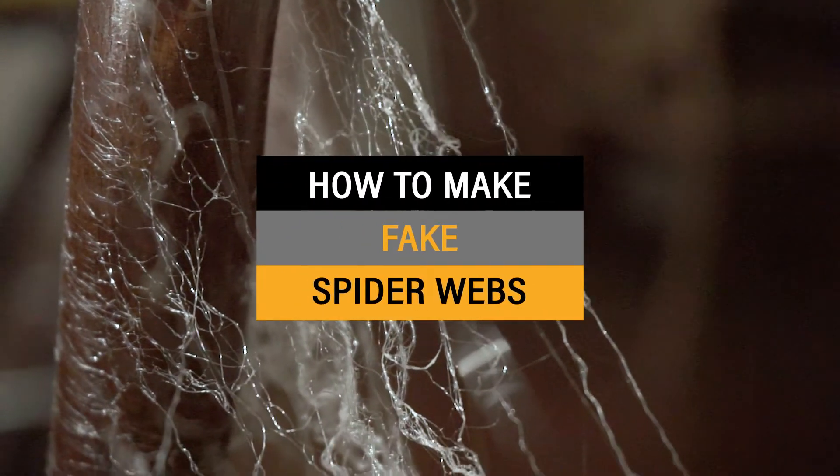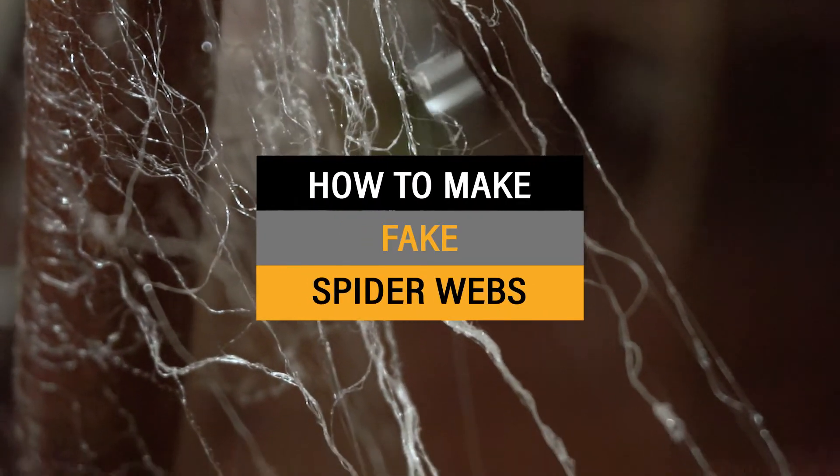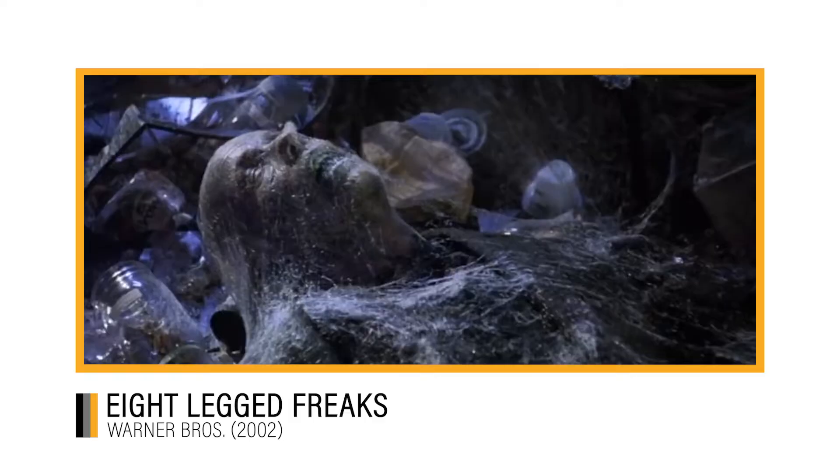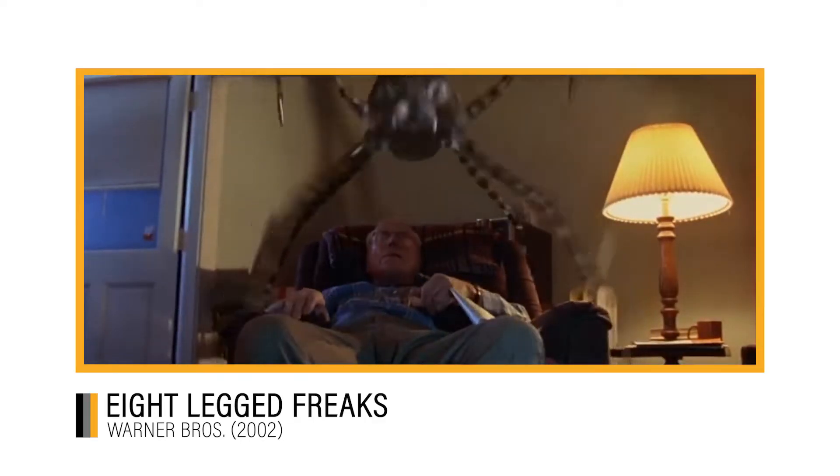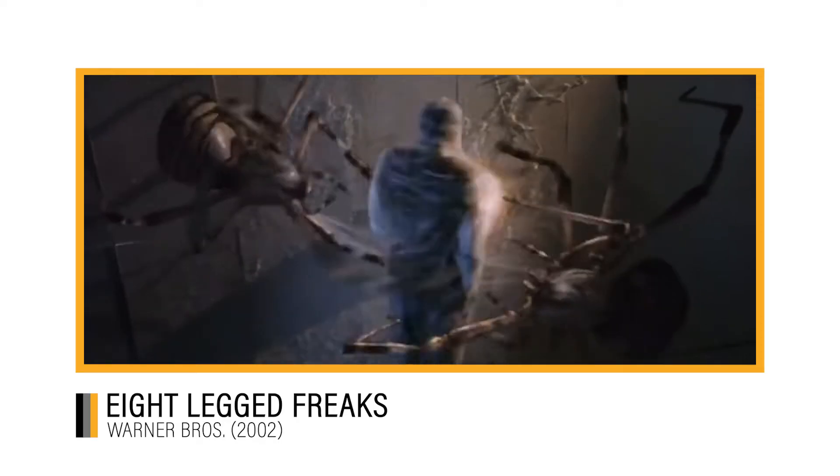Hi guys, I want to show you a quick little trick you can use in your movies for spider webs. I originally learned this on the director's commentary for that movie Eight-Legged Freaks way back in the day. In it, the production design and effects team used this technique to make the giant webs for the giant spiders.